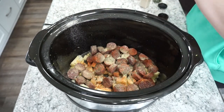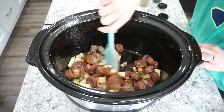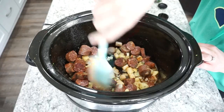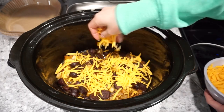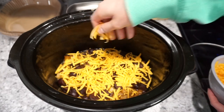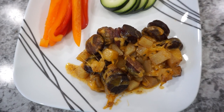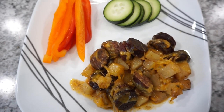I cooked it on high for about two and a half to three hours — just plan for about three hours and it should be perfect. I topped it with some shredded cheddar cheese — fresh is so much better — and this one was really good. All those seasonings had so much flavor and it paired really well with the venison sausage.